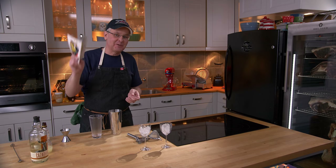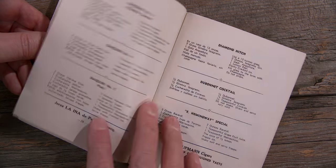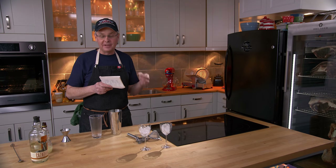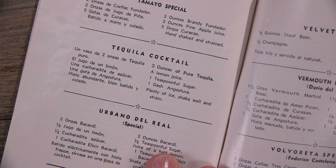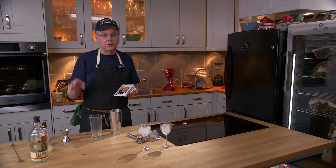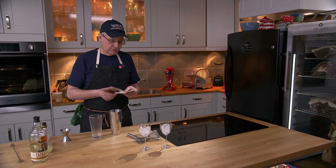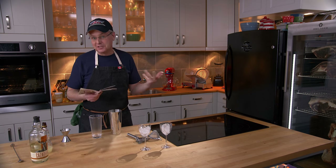But we're still not going to do the Daiquiri recipe, even though there's a bunch of Daiquiri recipes in here. This is the very first — or the oldest — cocktail book that I own that has a tequila recipe in it. Tequila cocktail recipes are very difficult to find in this time period, and tequila back then could be, from my reading, horrible. So we're going to try a tequila cocktail using a tequila from today that I know tastes great.